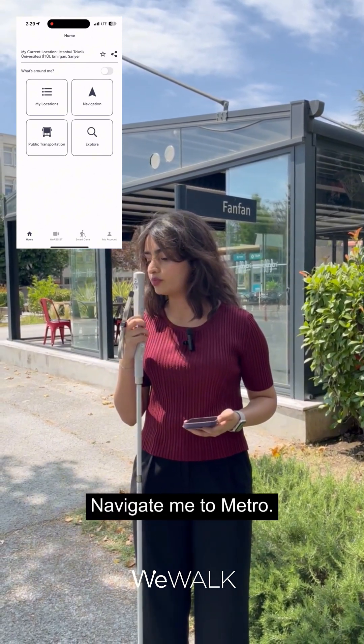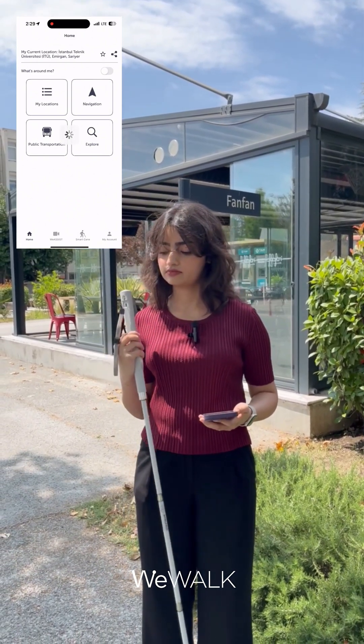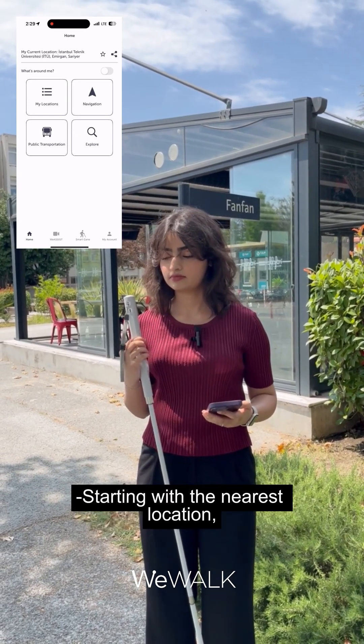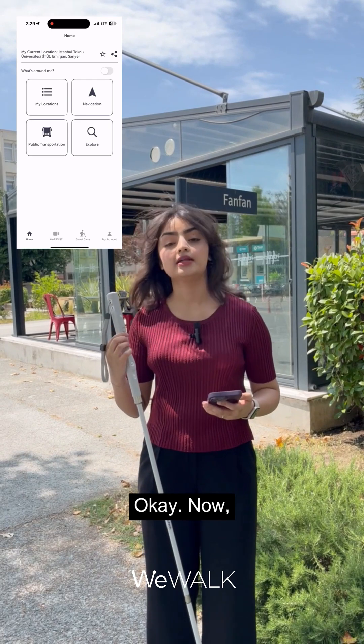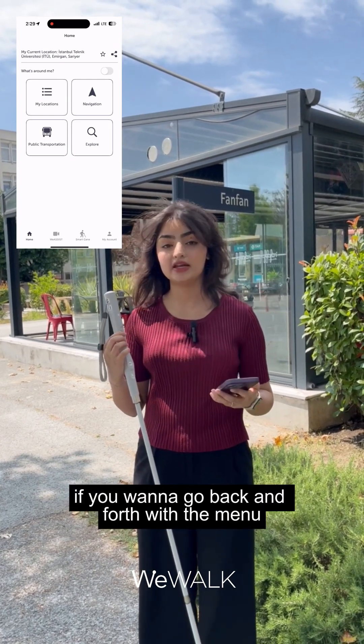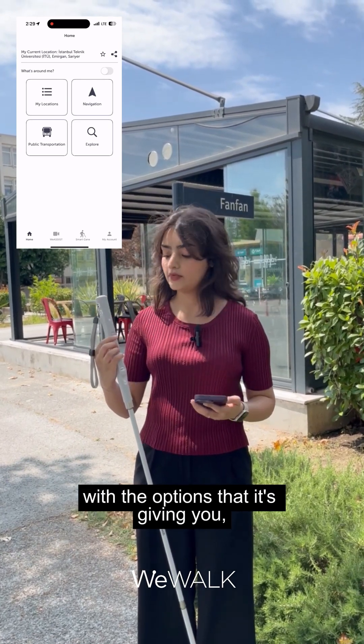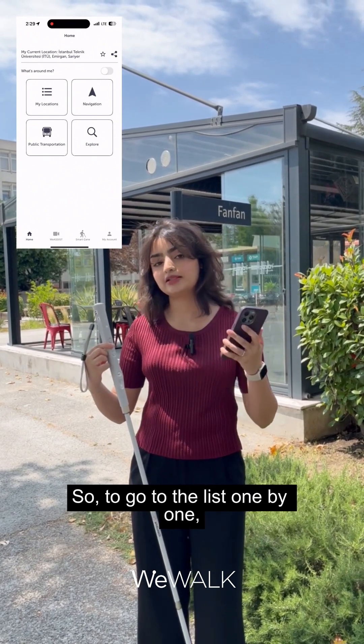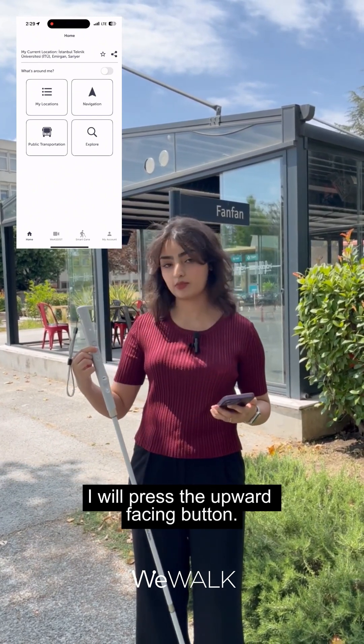I say 'Navigate me to Metro' and it responds: 'I found five addresses — I will sort them based on distance, starting with the nearest location.' To go back and forth through the options it gives you, you can use the upward and downward facing arrow buttons. To go through the list one by one, I will press the upward facing button.